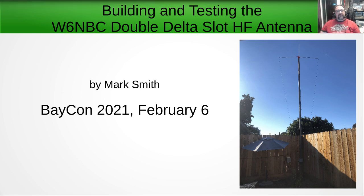Hello! Mark Smith here, also known as Smitty Halibut, KR6ZY — although soon to be N6MTS, we'll talk about that in a second. I am happy to present at the BACON 2021 event on February 6, 2021. Today I'll be talking about the W6NBC Double Delta Slot HF Antenna and how I built and tested one.